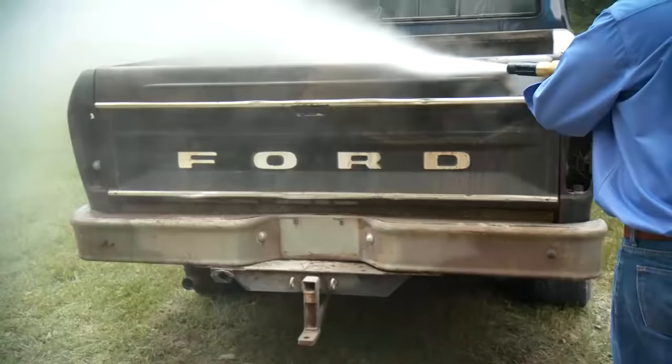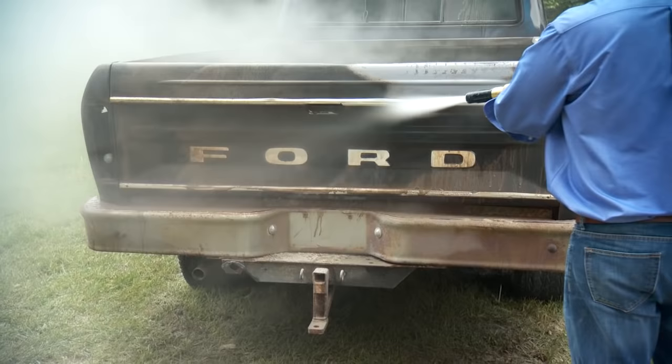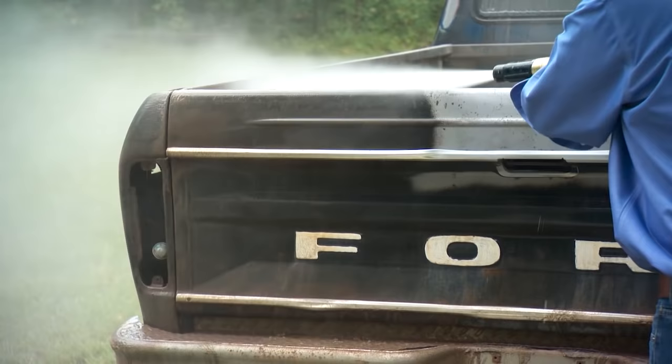Zach starts to finish the rest of the truck, and you can see again how much more efficient it is to hit the paint at an angle rather than straight on. It also helps keep the water vapor blowing away from you instead of back at you.